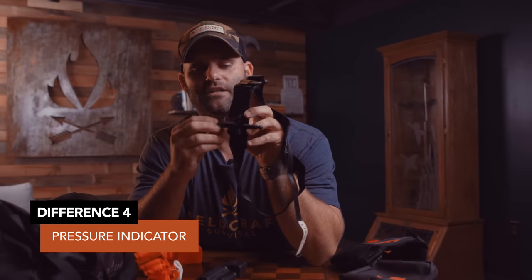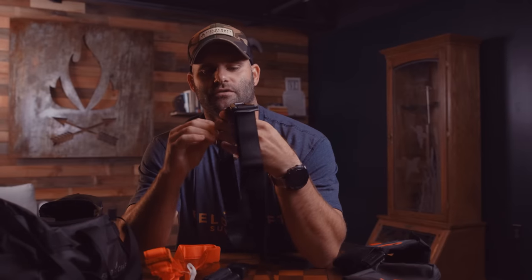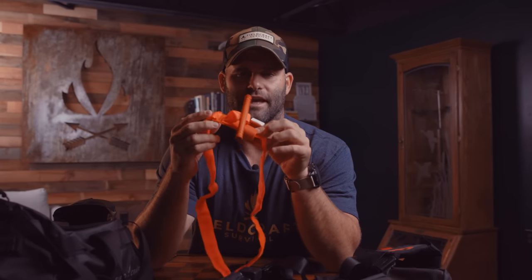The other thing the CAT doesn't have is a pressure indicator. One of the big features on the SOFTT-W is this red triangle, which tells me when I have adequate tension for that initial bite. If that's not tight, you're going to spin the windlass and spin and spin because you didn't have the initial pressure on the limb that you needed. Having that quick indicator to let me know I'm tight before I start spinning the windlass is kind of a big deal. It's one of the most common reasons I see people not achieve hemostasis with the CAT — they don't have adequate initial bite due to positioning or not wanting to apply enough pressure.